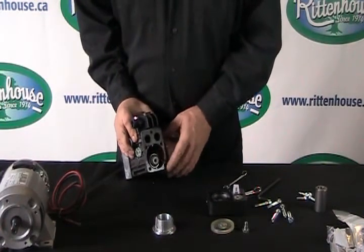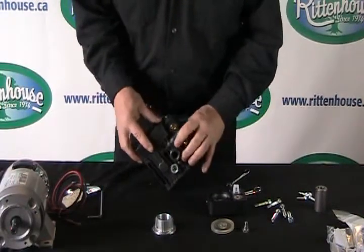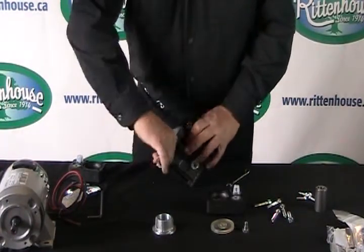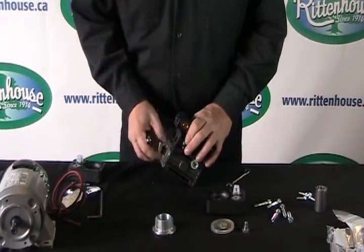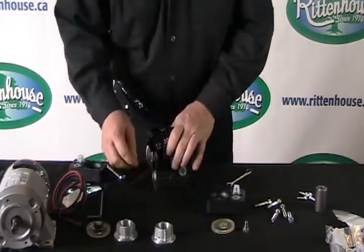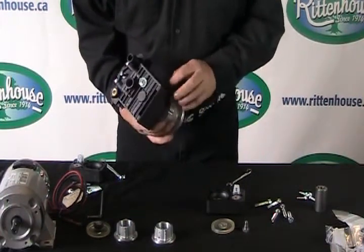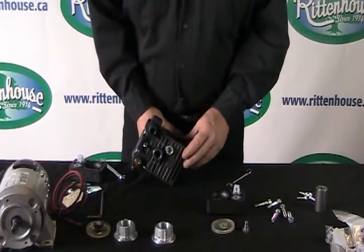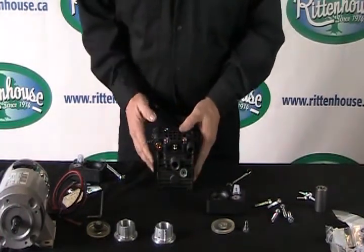We'll repeat what we just did to the other side of the pump. The reason we're doing both sides at the same time is so we can rinse out any contaminant within the oil cavity. We would pour either Varsol or paint thinner through here to make sure we get all the contaminated oil out. Then take a compressor with a blowing tool and blow out any excess residue, then reinstall everything.